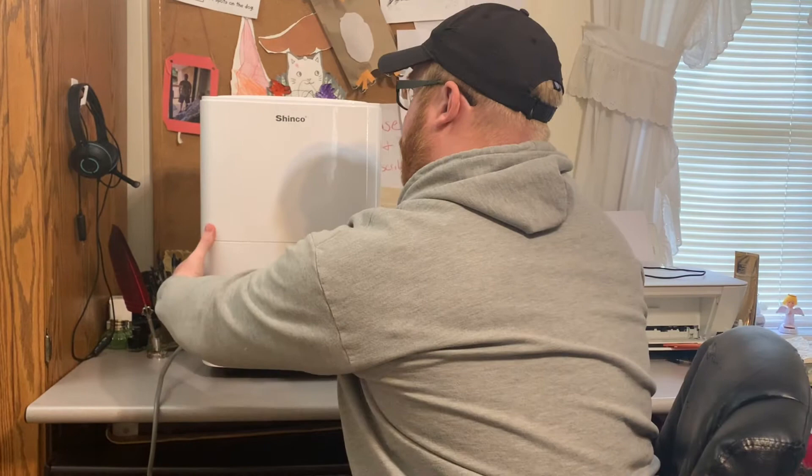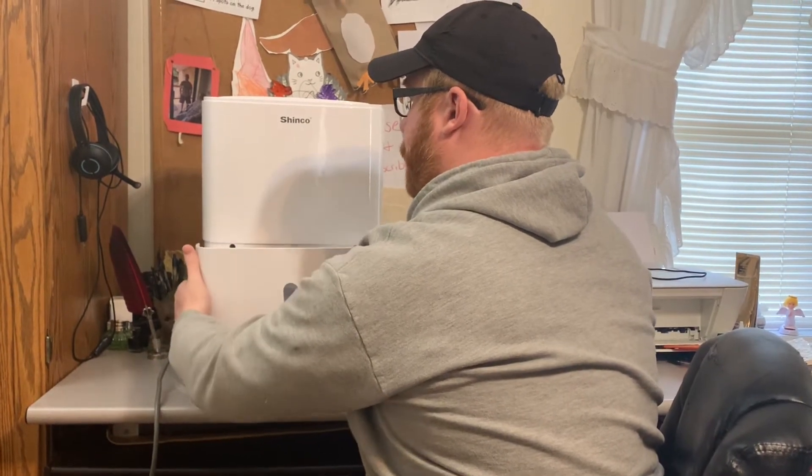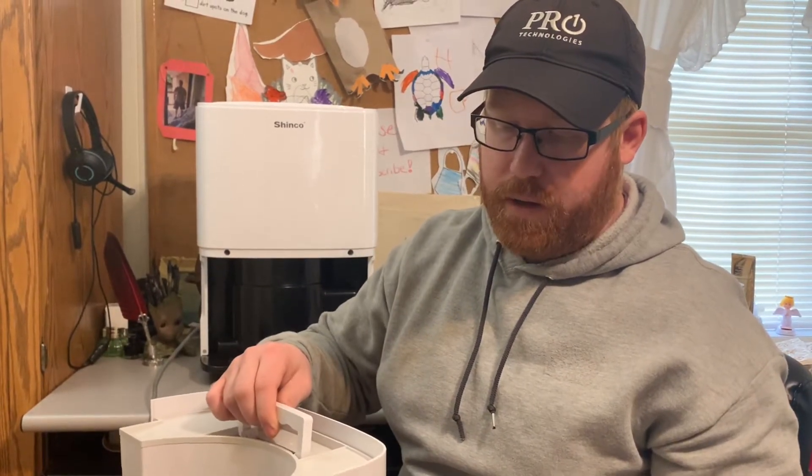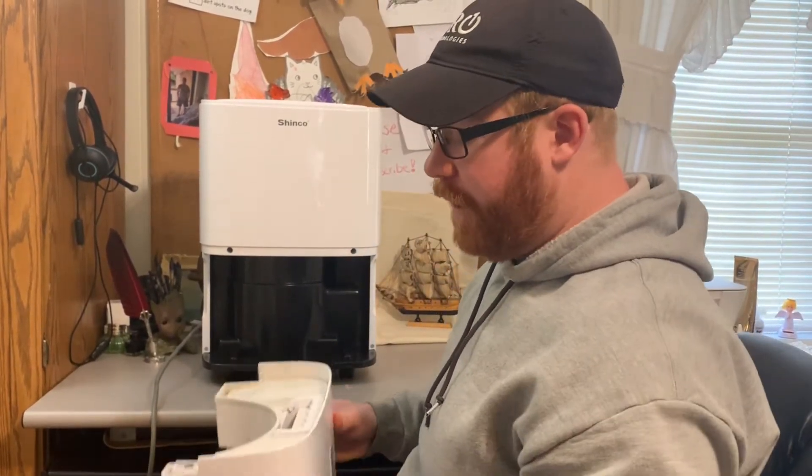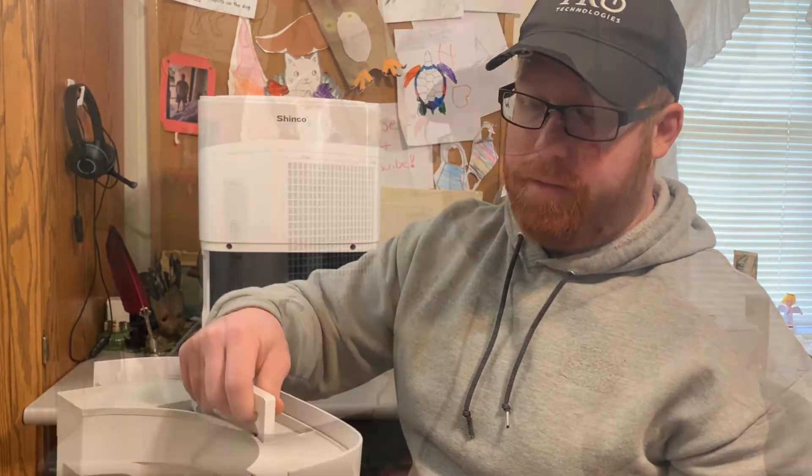It does have a four liter tank in the front of it. We used it about three hours and it filled up to about right here. And it's really quiet too when it runs. That was one of the things that I noticed and we kind of overlooked while shopping — how loud one could be, because some of them are really loud. Your tank has a handle on it.